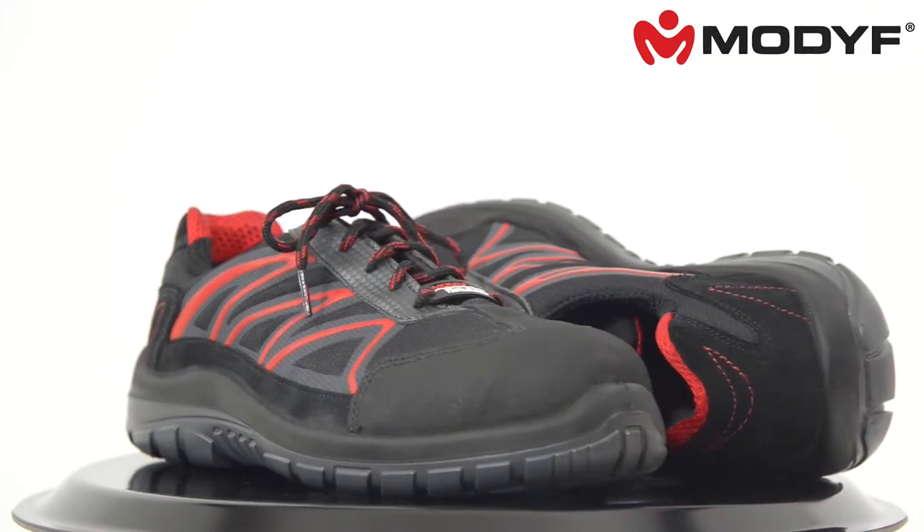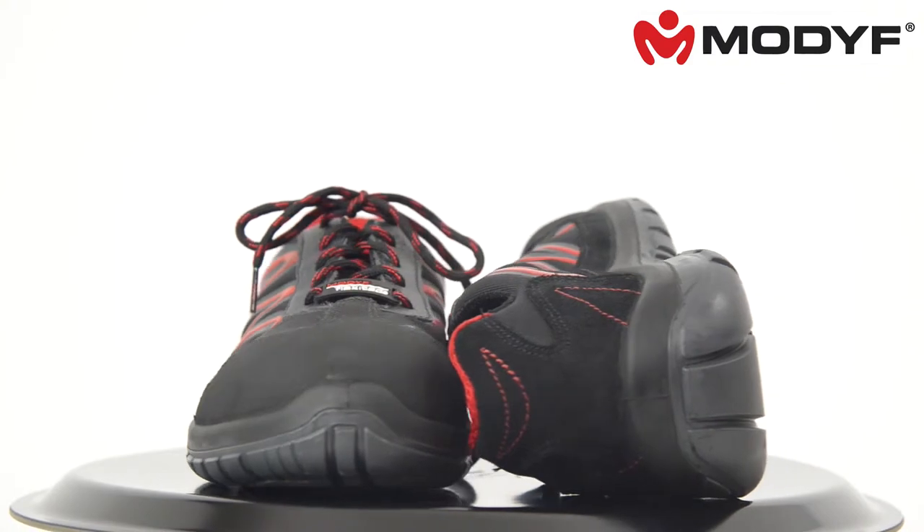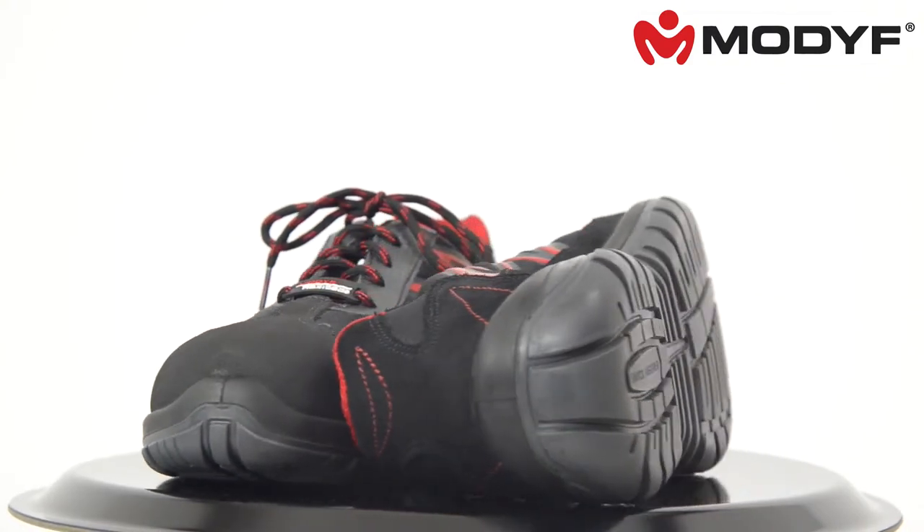A safety shoe that more than fulfills its duty. The Flexitec Lite is a comfortable, modern partner for job and leisure.